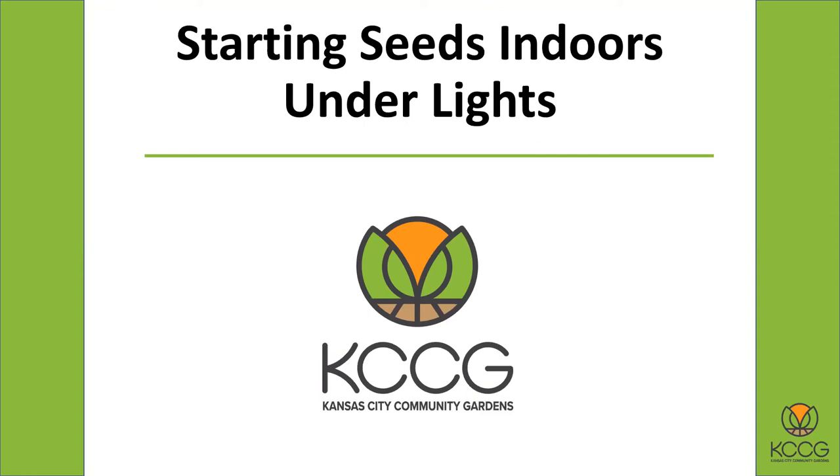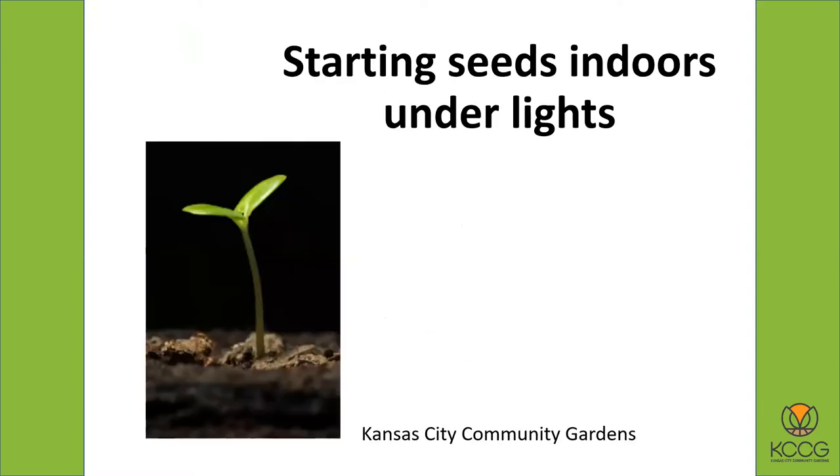Starting seeds indoors under lights — every year I get lots of questions about it. There are lots of people who want to start their own plants, and there are different ways to do that. Some people think they want to get a greenhouse, some people think they'll start them indoors in the window, and then the third option is starting them indoors under lights.